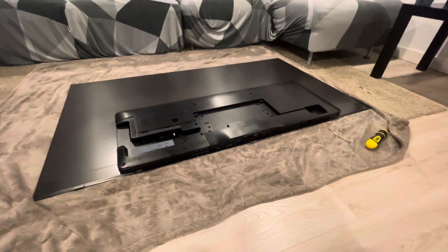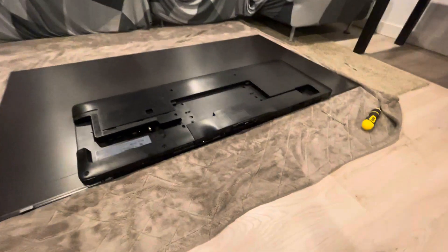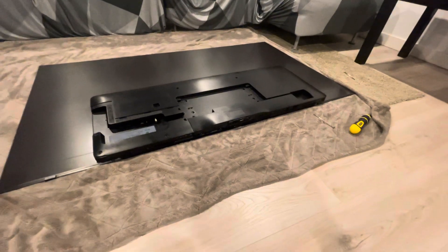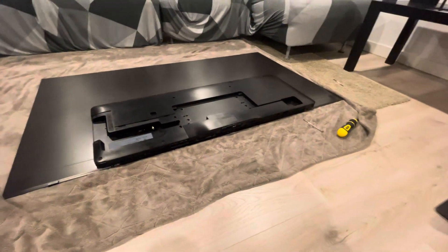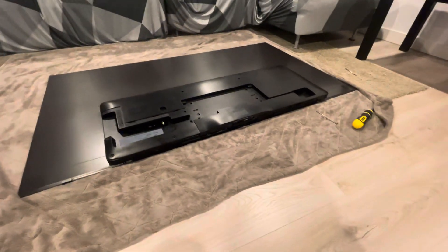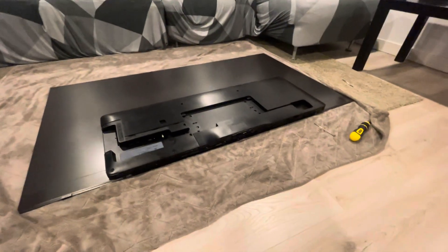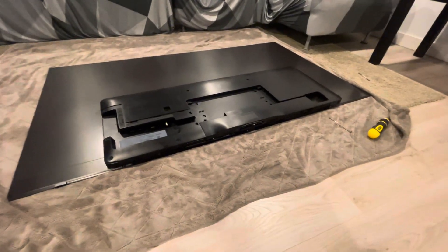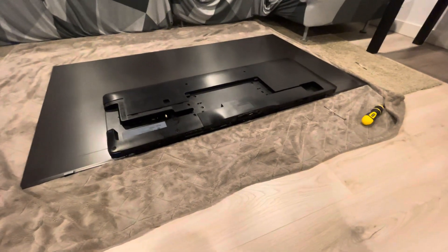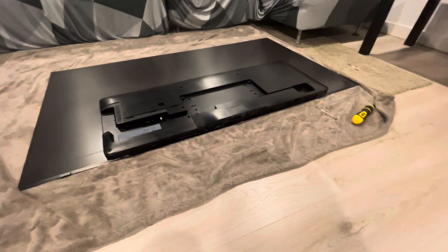There is a fairly straightforward fix to this. It appears that the problem pertains to the power board on this television. If you can replace this, people are saying it will resolve the issue. This board, here in Canada, goes for about $200 Canadian or maybe $150 US if you buy it off eBay. You can buy it from Samsung directly, but they're marking it up three or four times that price, so I'd suggest going the eBay route — it appears to be the same exact board.